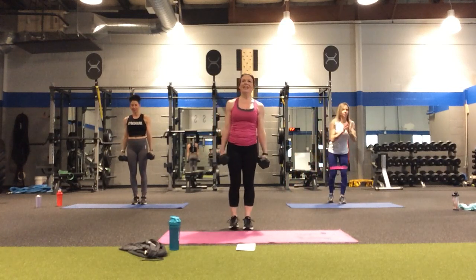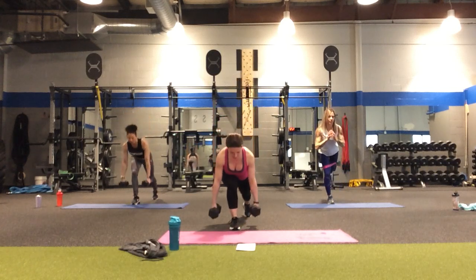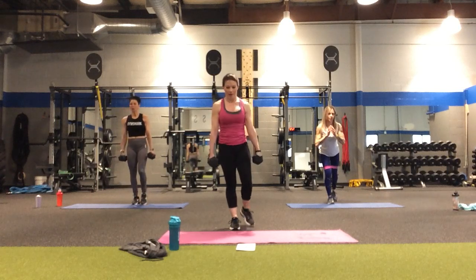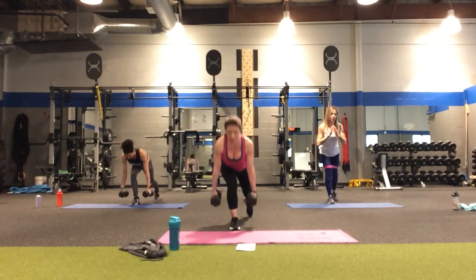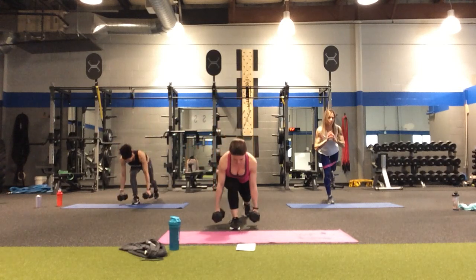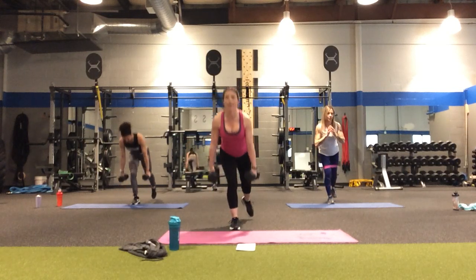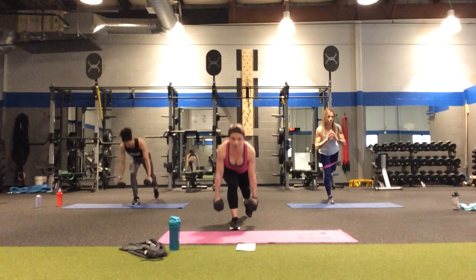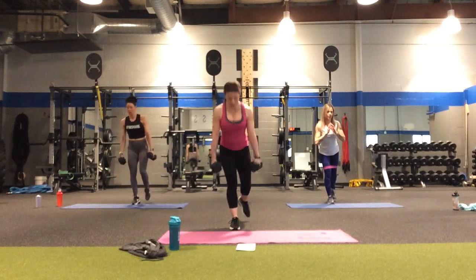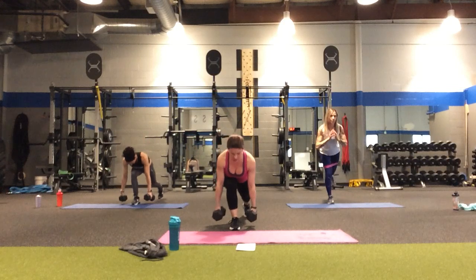Starting with the right leg going back — in four, three, two. Step back, torso touches the thigh, and come up. One. Push into that front heel. Two, three, four, five — halfway there. Counting down: five, four, three, two, and one.